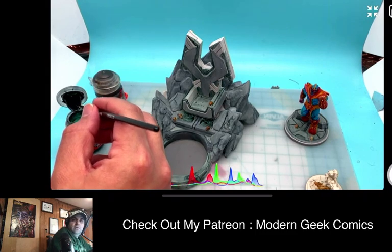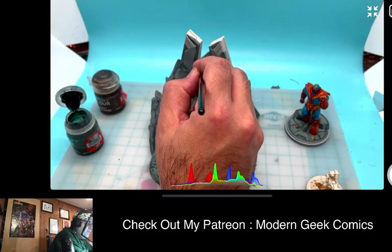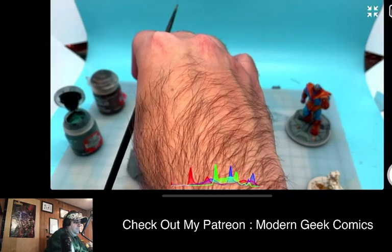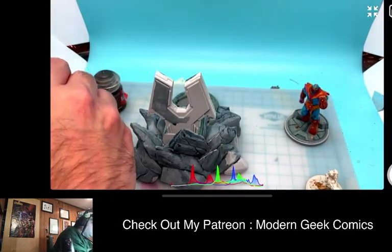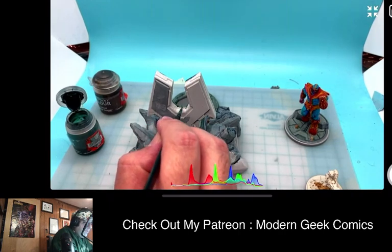Wow, this really is a quick video. Yeah, these are my like half-hour painting videos, so I'm gonna keep doing these types of videos so I can get some of this stuff finished and finalized.